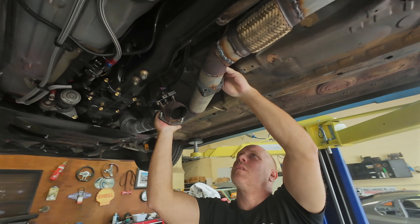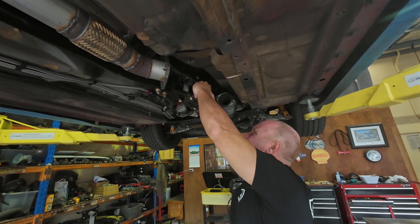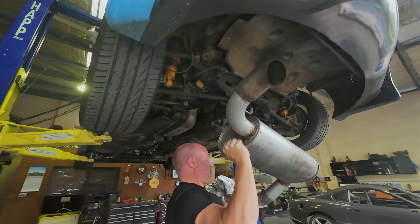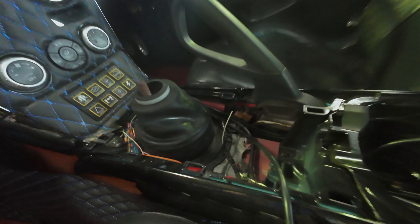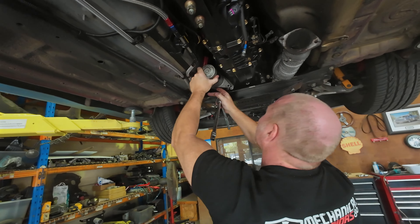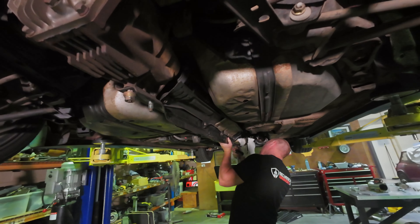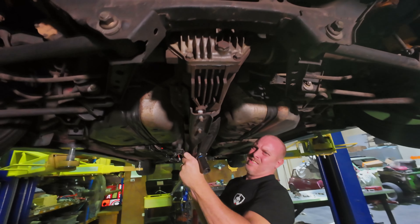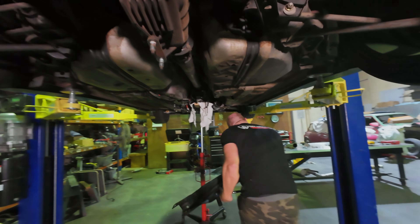My first job is to remove the exhaust dump valve from the exhaust system and disconnect the wires that power it. After turning a few more bolts I can remove the rest of the rear part of the exhaust system. Then I pulled the bell housing bolts, gear stick rubber, starter motor cables, and the starter motor itself off the car. Now it was time to remove the connecting frame that connects the diff and the rear end of the gearbox together.